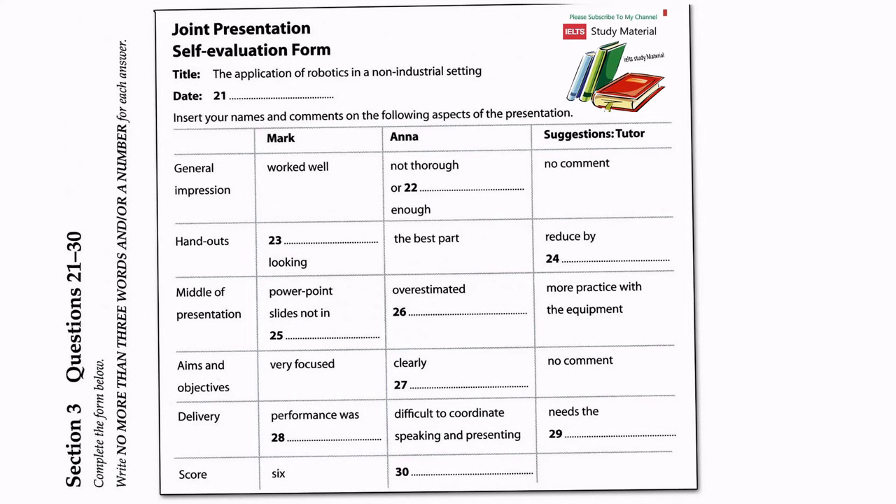Section three. You will hear a female and a male student talking to a female tutor about a self-evaluation form. First, you have some time to look at questions 21 to 26. Now listen carefully and answer questions 21 to 26.